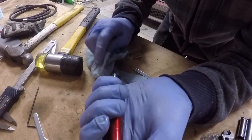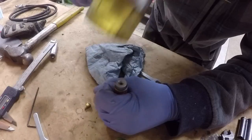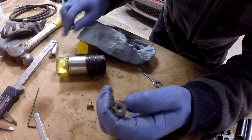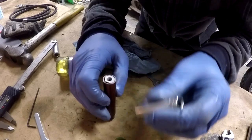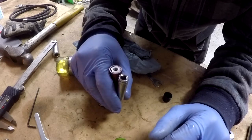Now that I have got it in that far, I am going to take my hammer and just give it a gentle tap. And now I need something to drive it in a little further, so we have got our special tool here — the socket. And we are going to go down to the concrete floor once again to make this easier on ourselves.